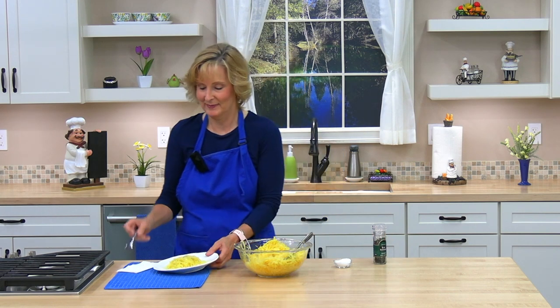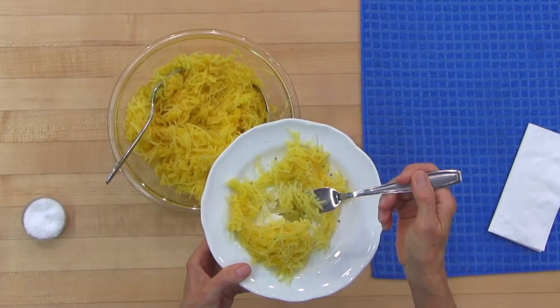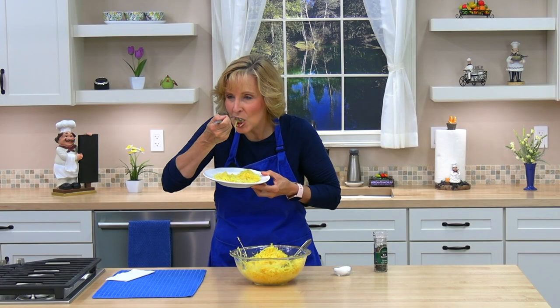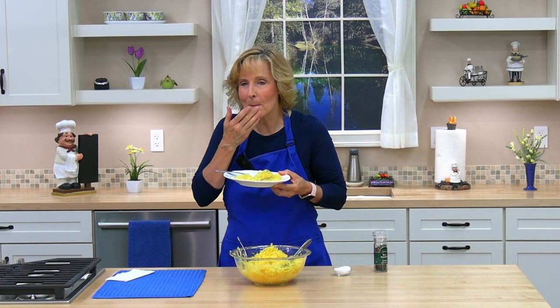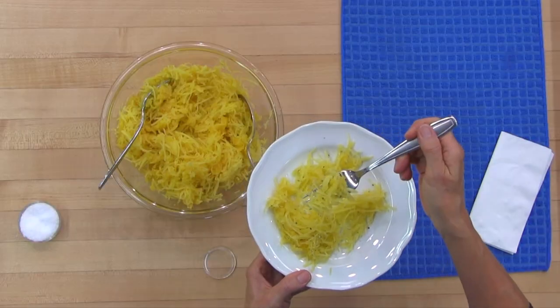Butter is good too. Let's try it. It's delicious just like this! That's the easy way to cook it — if it's too hard for you to cut the squash before you cook it, you can try it this way. I'll see you in the next lesson.